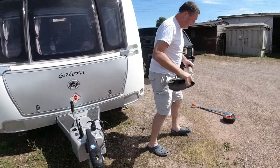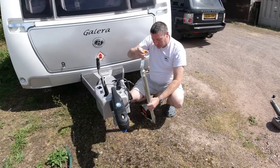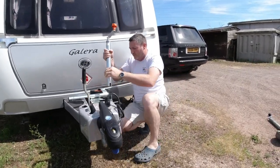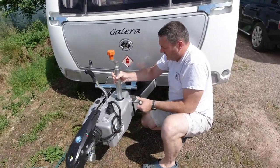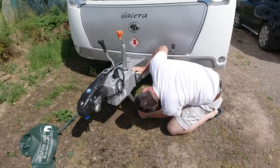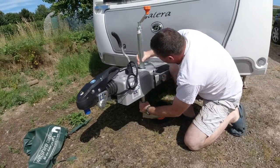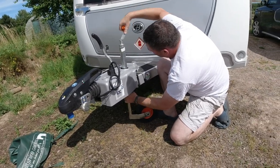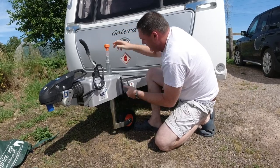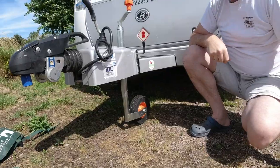Then we've got the new one, and it's just a total reverse of taking it out. So we'll split this in half and then slide it in from underneath. As easy as that.